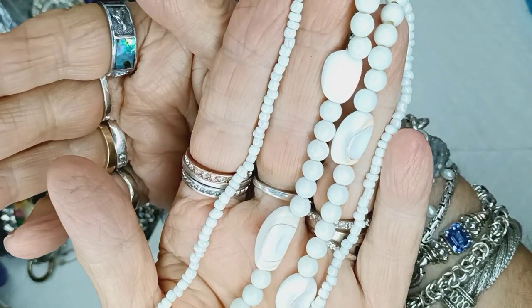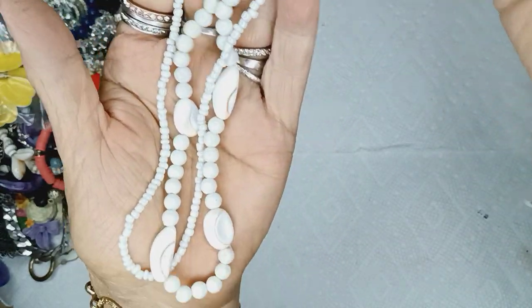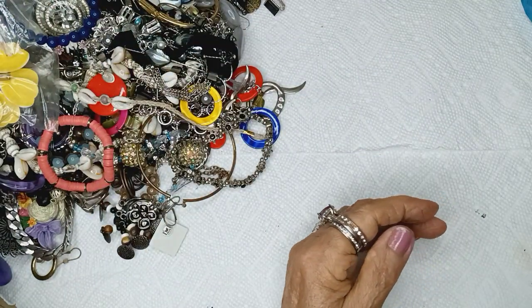I'm covering up all that background — can you see it now? Yes. This is very pretty. Two dollars. Yeah, they're trying to be cowrie shells.